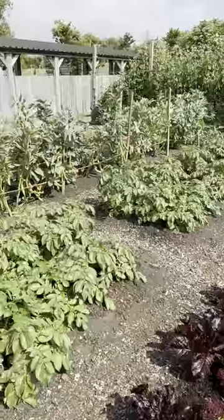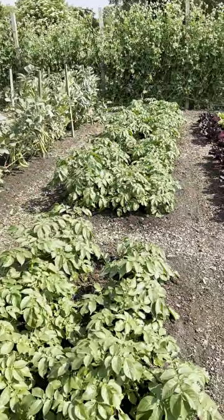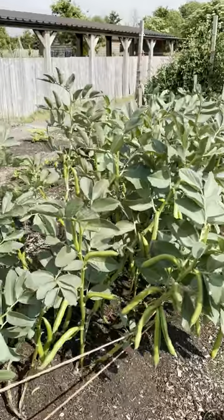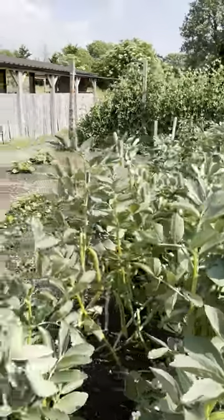Potatoes need a lot of water when they get to this point, but before they flower, before they're really big, they don't need much. Right now we're watering twice a week maybe. These broad beans we watered a fair amount up until recently because they've been cropping heavily, and now they're getting to almost finish point, so I'm watering less.